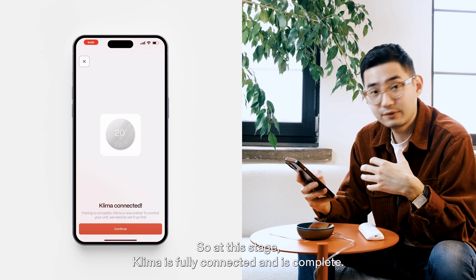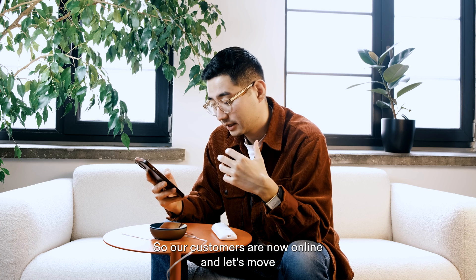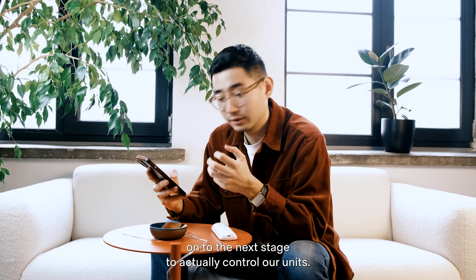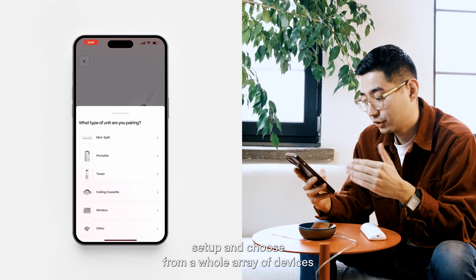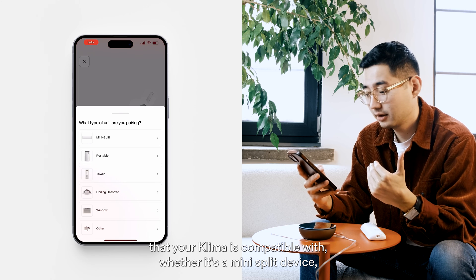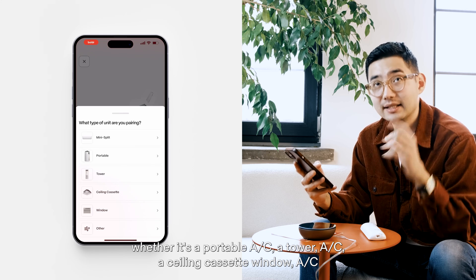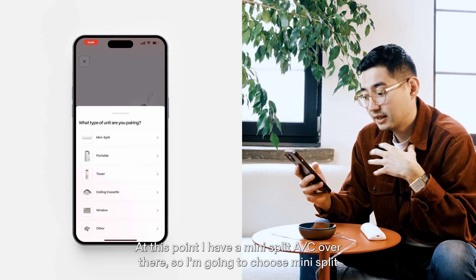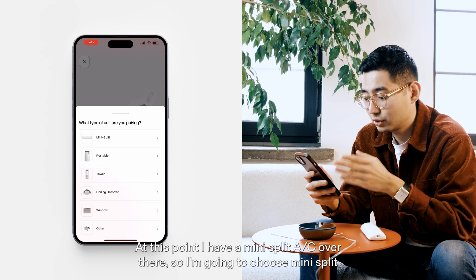Klima is fully connected and pairing is complete — our Klima is now online. Let's move on to start setup and choose from the array of devices that Klima is compatible with: mini-split, portable AC, tower AC, ceiling cassette, window AC, or other. I have a mini-split AC, so I'm going to choose mini-split.